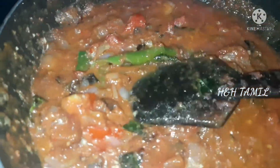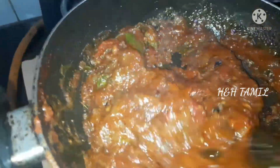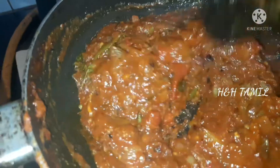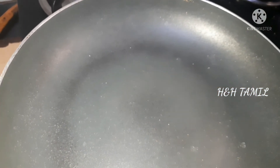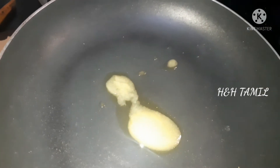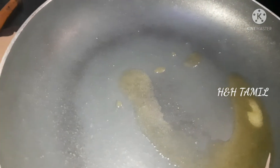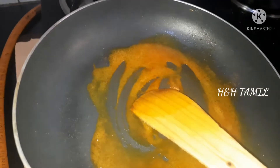Now we'll add some dough. In a wok, we add 1 spoon of the gravy. It will be good if you add soft or sharp gravy. Add 1 pan in a boil, then 1 spoon of the gravy.